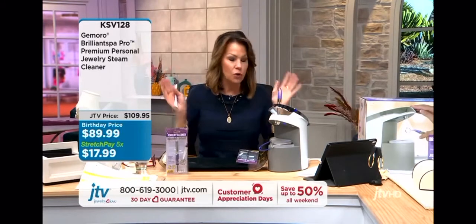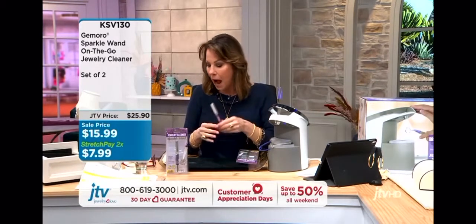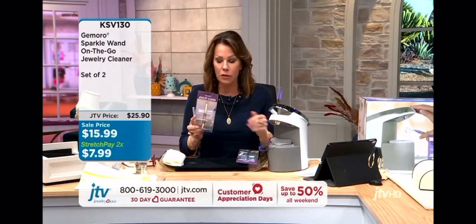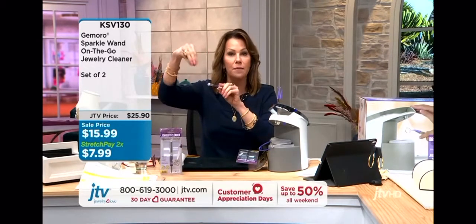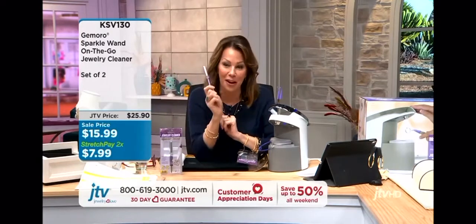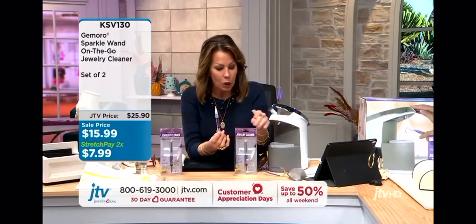I've got to bring the Sparkle Wand in here because, Alex, you know I am a huge fan of the Sparkle Wand. I think it is the easiest, most convenient way to clean your jewelry. I have boxes of these at home — I bought a whole bag of sparkle wands. I bought some for stocking stuffers. I have one in my car in the console, one in my purse, one in my kitchen in the little jewelry dish where a lot of my everyday jewelry is, and one up in my bathroom with my makeup brushes. I have to remember it's not a lipstick! And I have it everywhere. It looks like a lipstick.